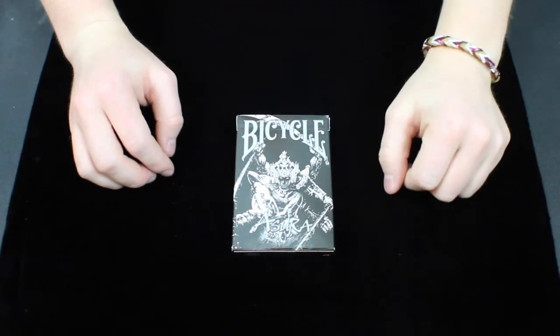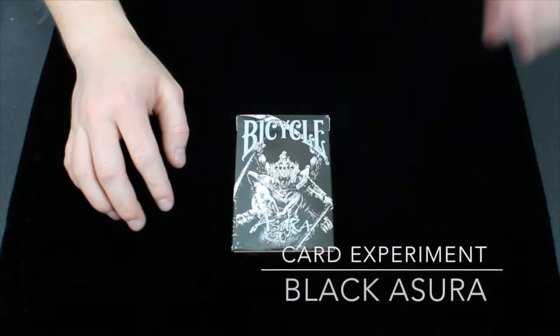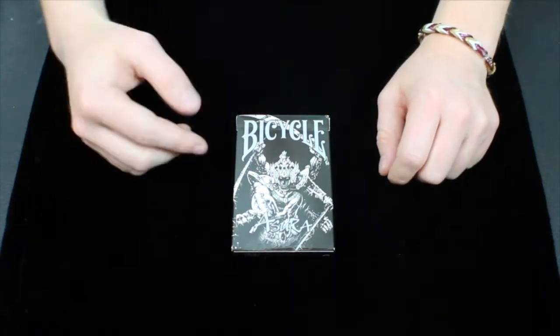Hey guys, it's Savannah here, back again with another deck review. This deck right here is the Black Asura deck from Card Experiment, so let's get right on into the review.